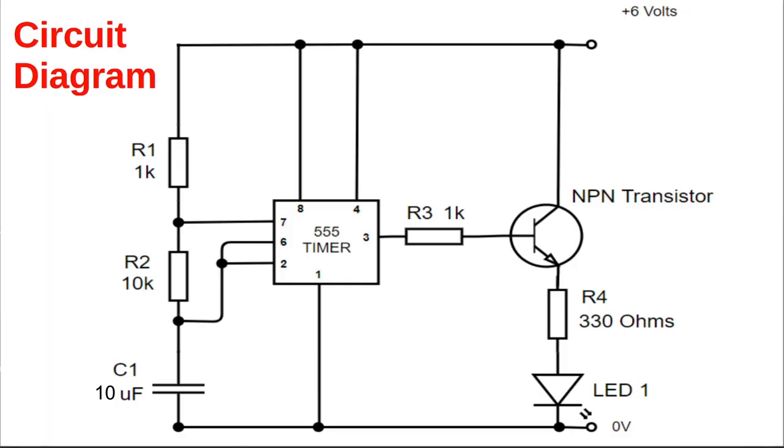Here's the circuit diagram for the circuit we're going to build. This shows us how the components are connected electrically, but in reality the components often look a lot different and it can be hard to know exactly how to connect them up. This is where our layout diagram comes in. Although you can draw these by hand, I find it much easier to use DIY Layout Creator, as it is easy to move objects around and do things like resizing your board.